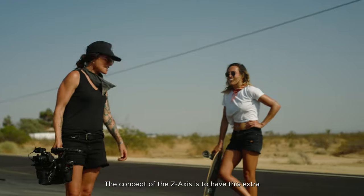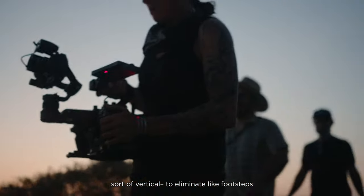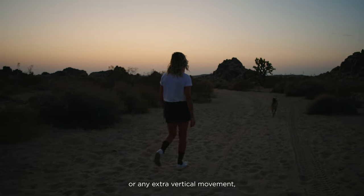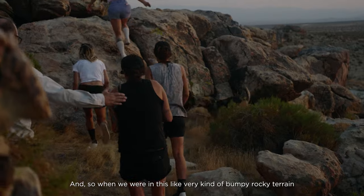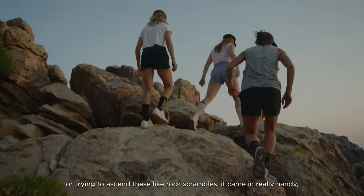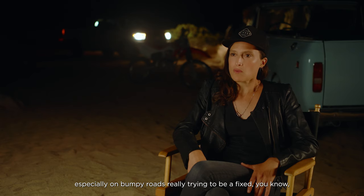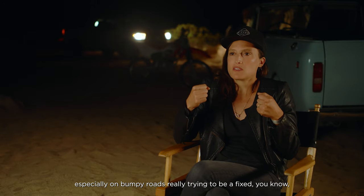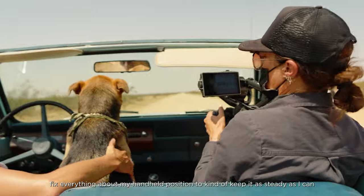The concept of the z-axis is to have this extra vertical — to eliminate footsteps or any unwanted vertical movement. So when we were in bumpy, rocky terrain or trying to do these rock scrambles, it came in really handy, especially on bumpy roads.